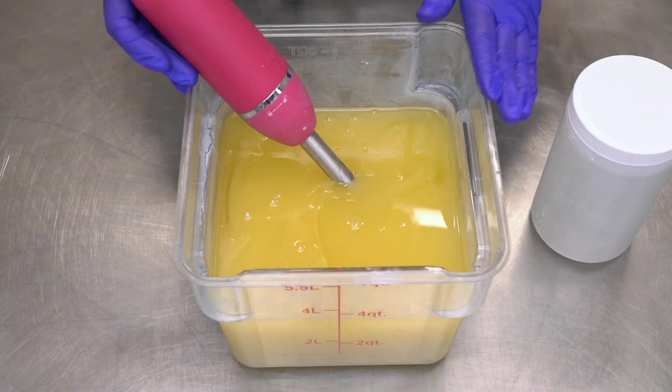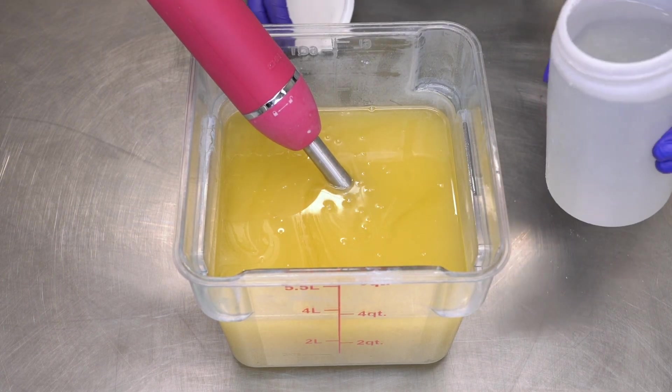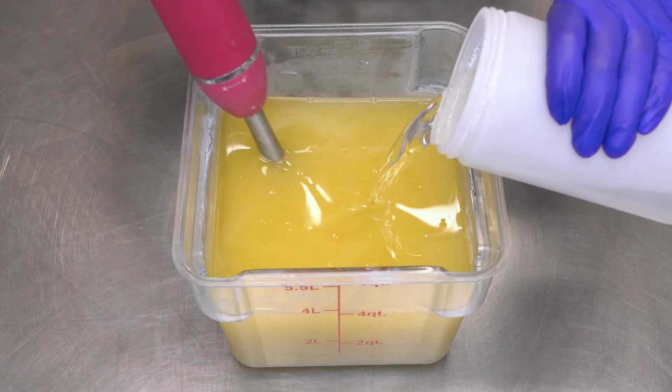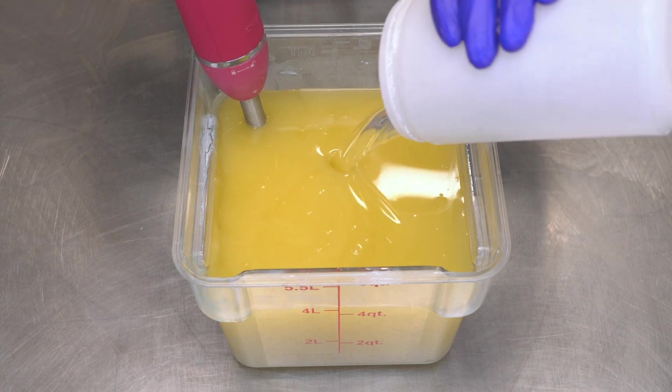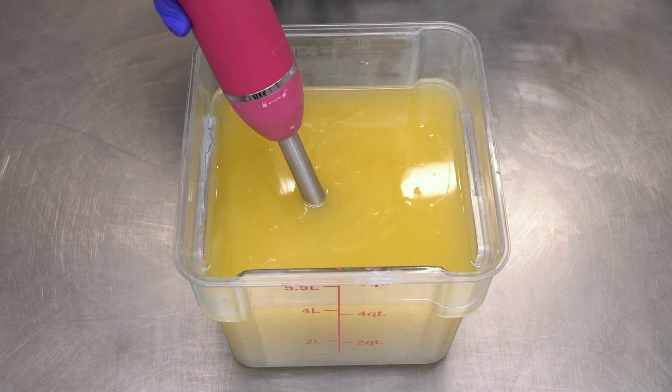The first thing I'm gonna do is add in my lye water solution. I'm using the recipe listed down in the description box below — this is the recipe I use in all of my videos unless otherwise stated. Now I'll blend it on high until just past emulsion.